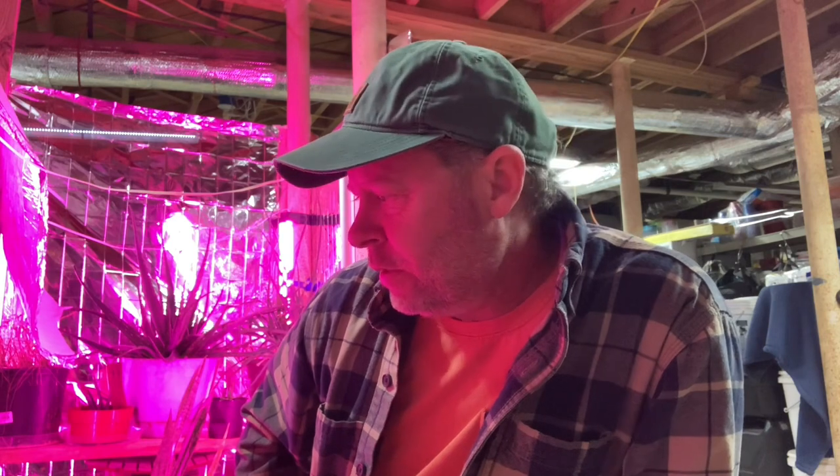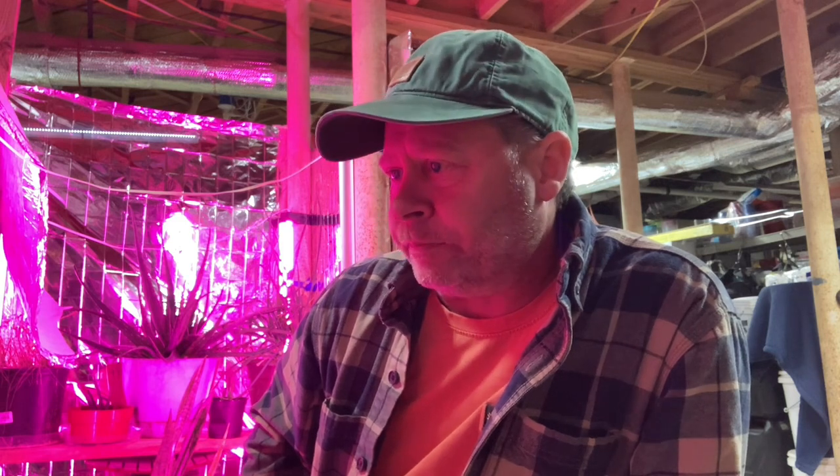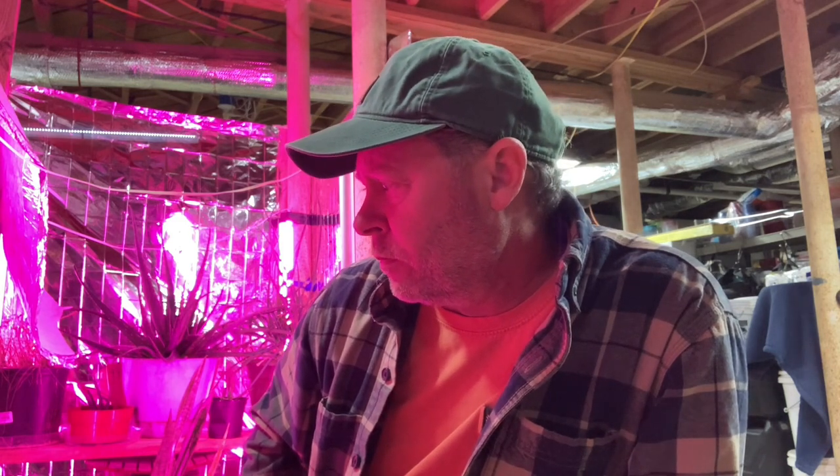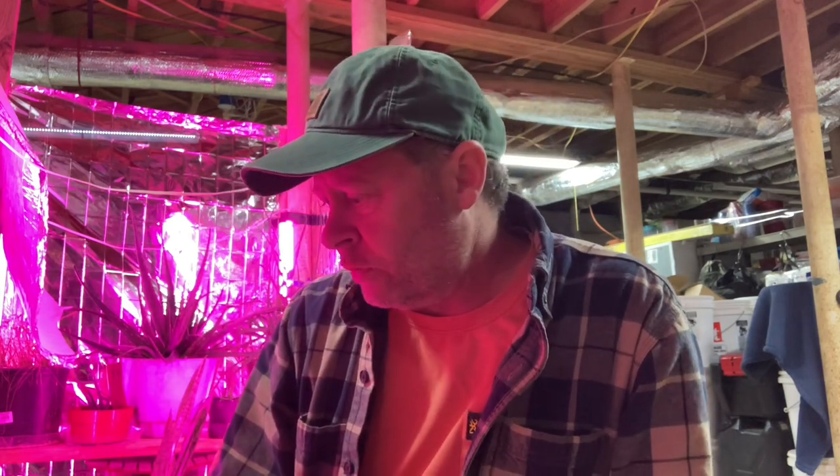Now we're back and it wasn't hard at all. Remember, once they germinate, that's when they really need the full spectrum lights. You can geek out on all the different spectrums, colors, and wavelengths — enjoy it. I've done it before and really got into it, or I just bought the bulbs, did everything, and left them to it.